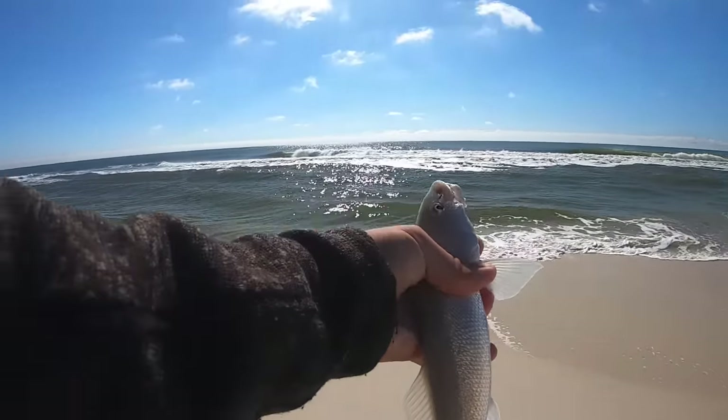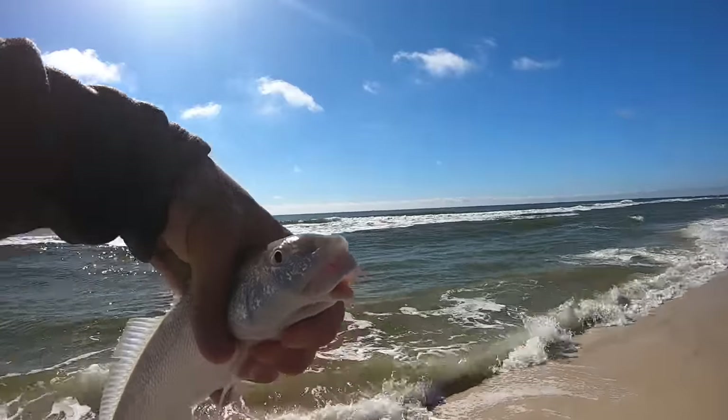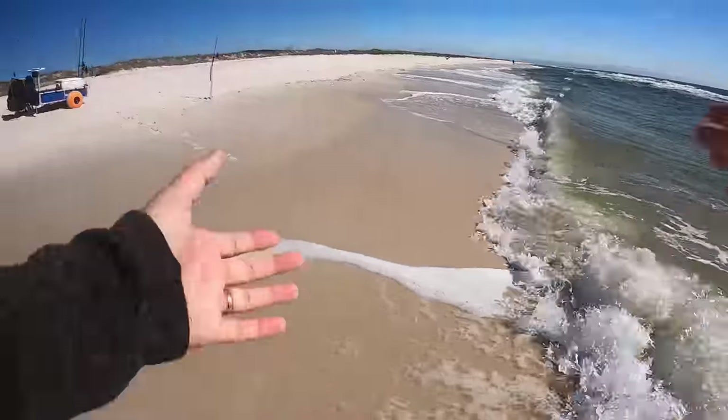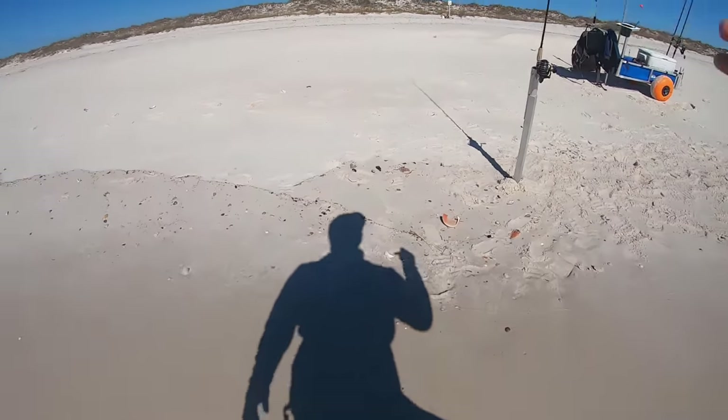I can't keep fish today because we are leaving to go out of town — we're not going to have an opportunity to eat it before we leave. So we're going to get you back. See you, buddy. We're on the board with our micro sand fleas.